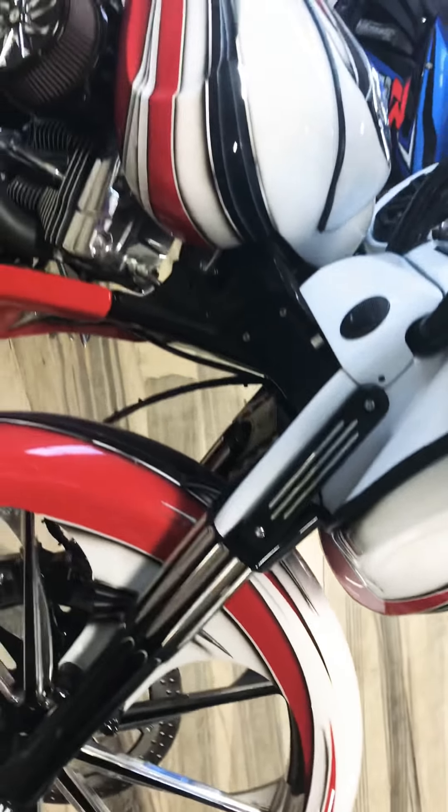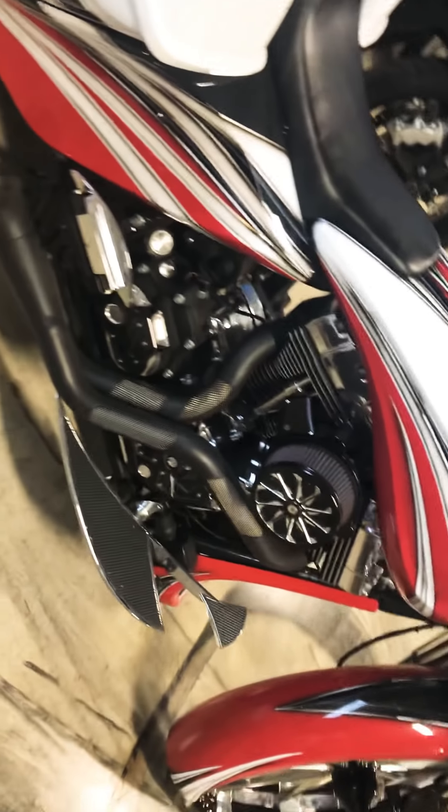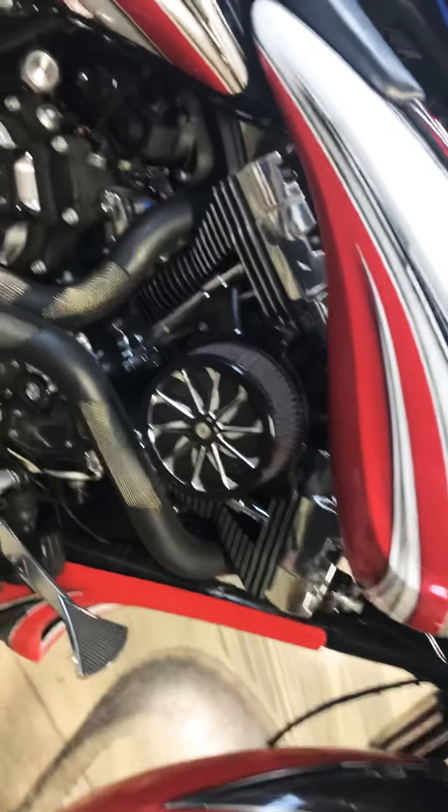It's got custom bags with speakers — these are dirty bird bags. Check this out: four 6x9s in the back. And it's got air ride so it sits as low as you want. If you don't like it on the kickstand, it's got a center stand that automatically comes down.